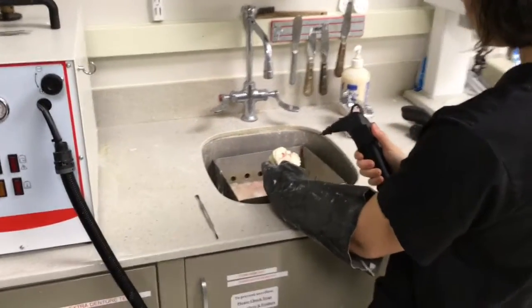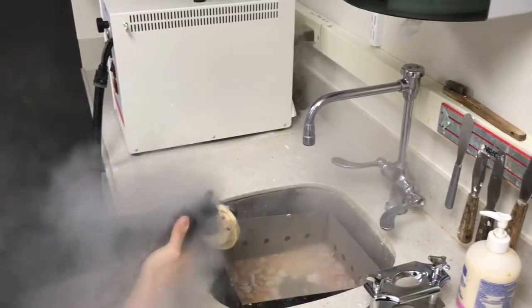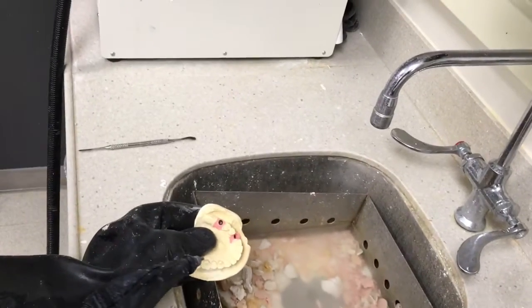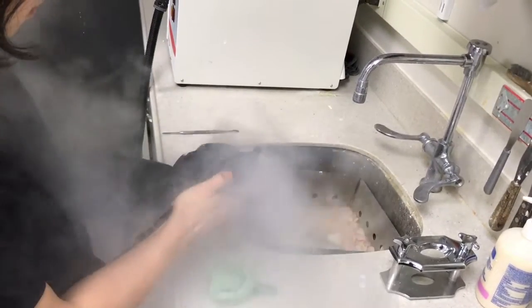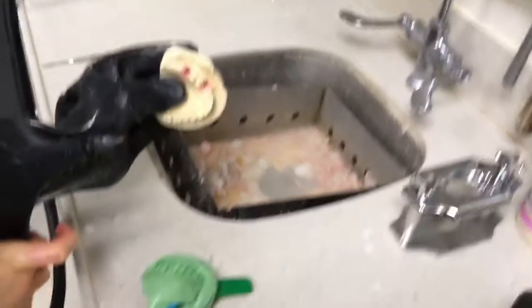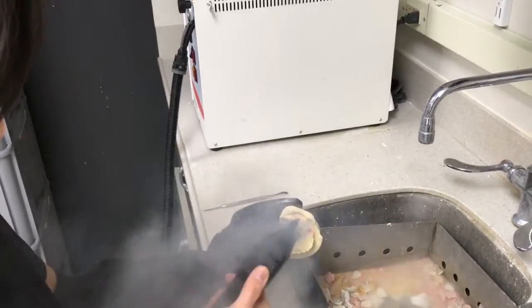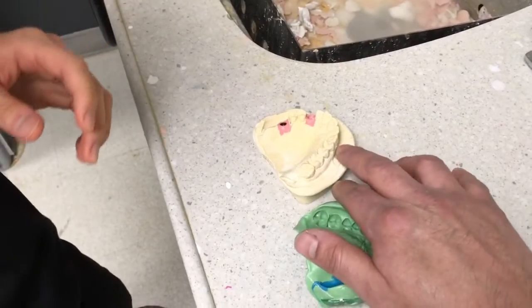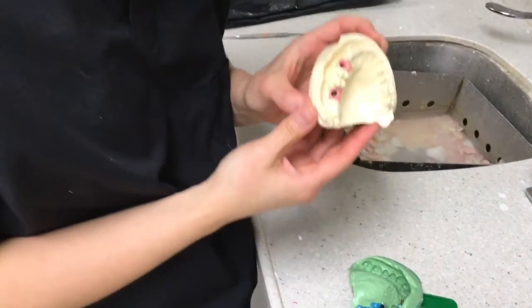Just steam it — it blows right off. Nice clean edges, nice sharp. Flake off that little part. There it is. Now you can just trim it so that you don't have any flash and trim it back — you're good to go. Awesome — there it is.